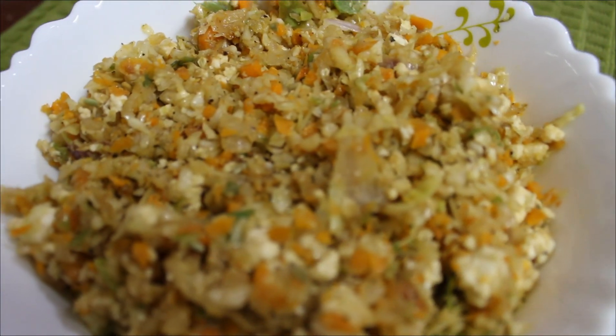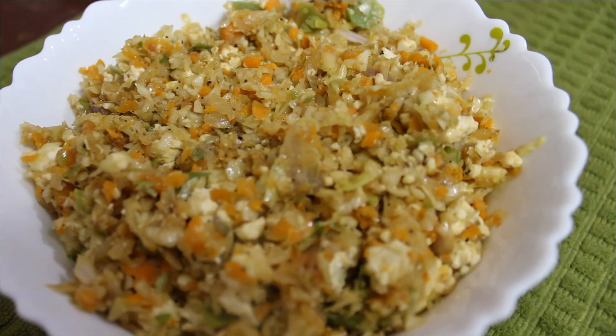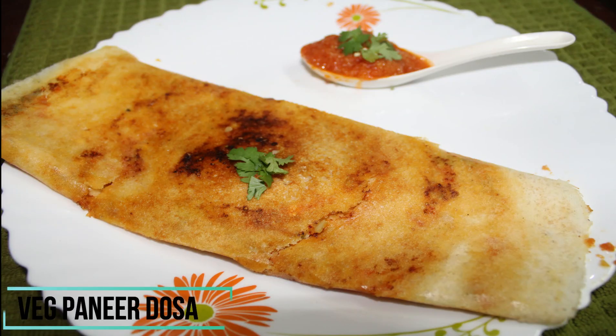Now let's take a look at the recipes that can be made with this vegetable stuffing. The first recipe is a breakfast — Veg Paneer Dosa.